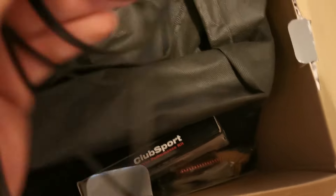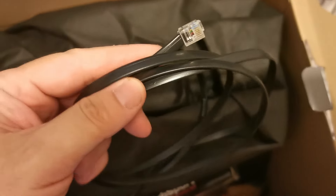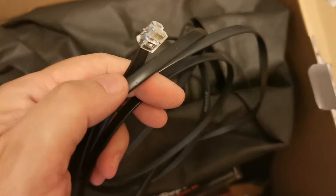In the box we have a USB cable which we can plug in via USB, but also these pedals can be plugged in directly into my direct drive base — they can go straight in, which is brilliant. Direct connection — lovely.